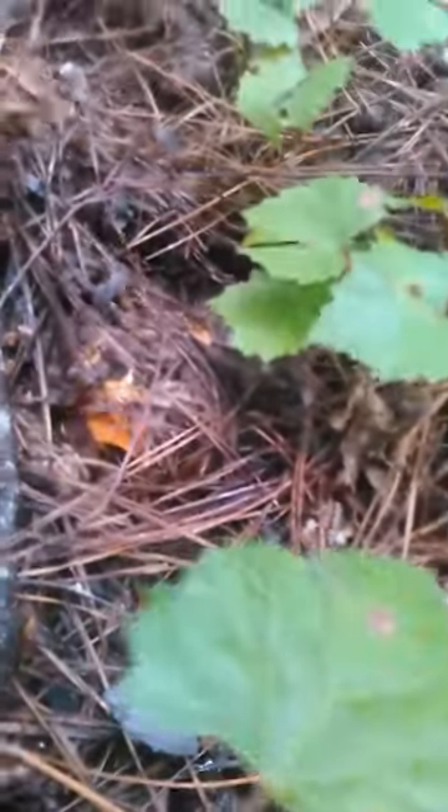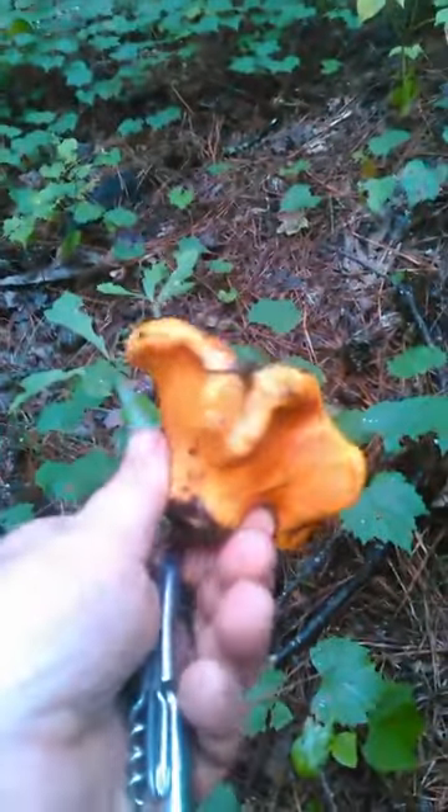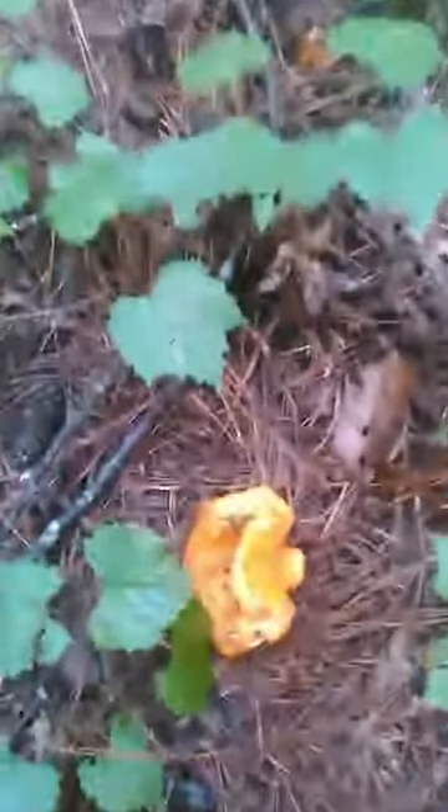Alright folks, it's August and we are hunting lobster mushrooms again. August is a real good month for lobster mushrooms here in the southeast — we should get a good variety of everything.